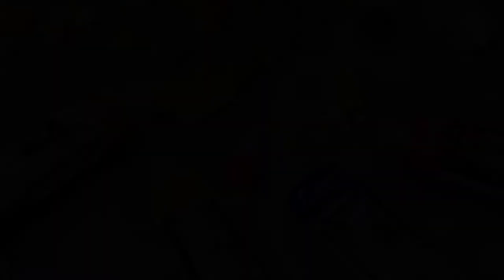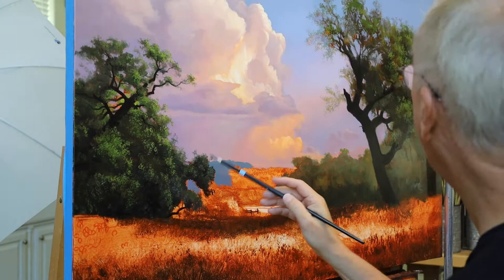I'll be using My Merry Classico oil paints for this demonstration. I'm using a number four short dagger from the Aspen line made by Princeton.